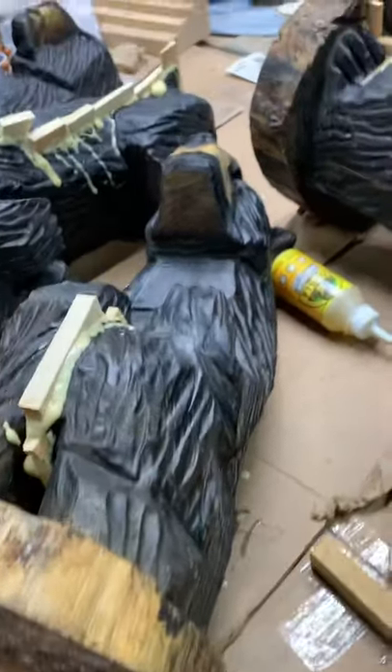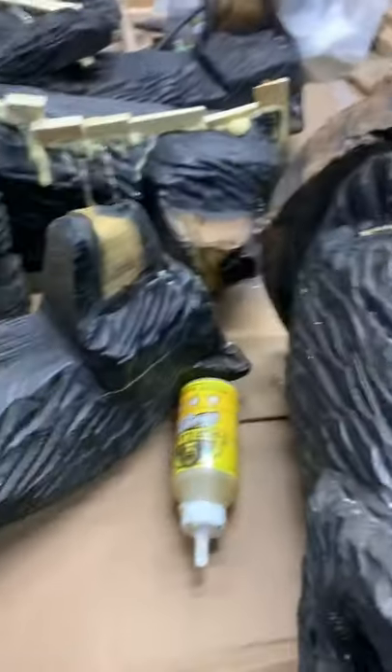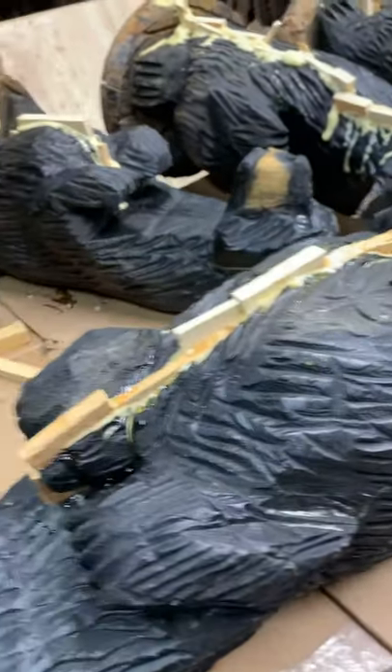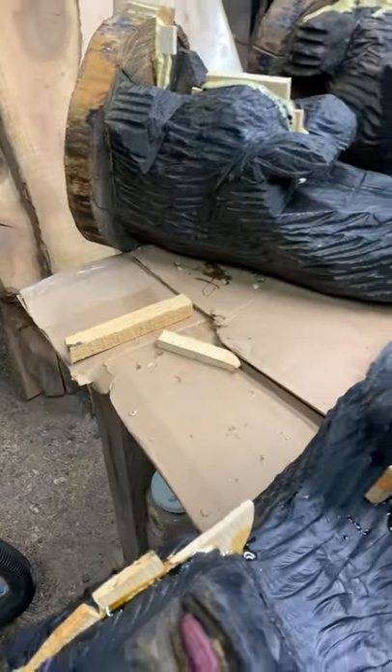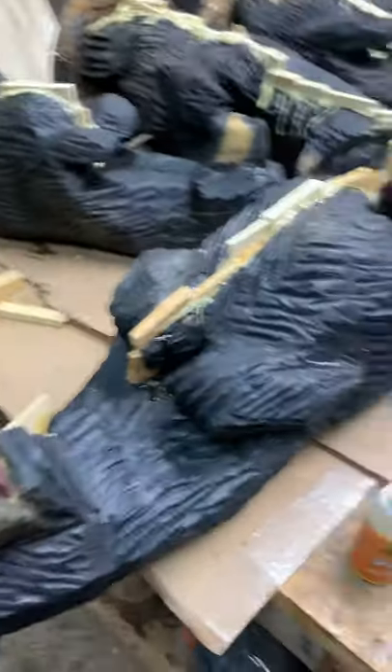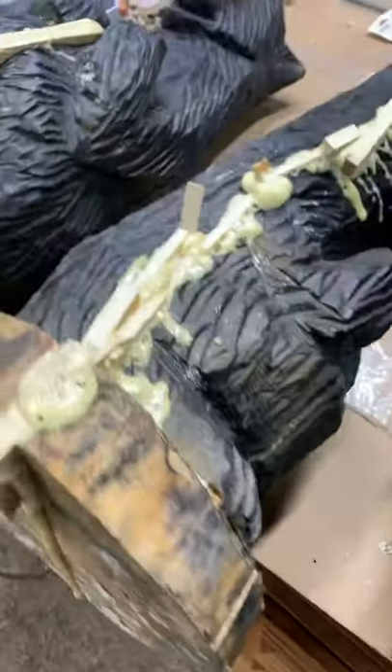These were purchased by a store last year and the store closed up for the winter — they went south for the winter but left the heat on in the store. Naturally the bears just dried out really, really fast, so we had some big cracks in there and went ahead and cut a bunch of wedges and used Gorilla Glue, because that's what you use.